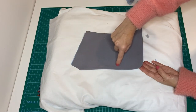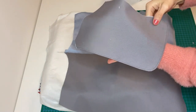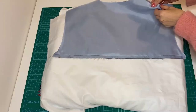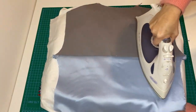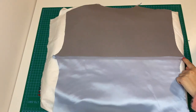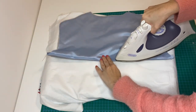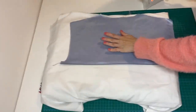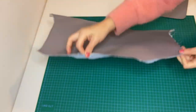Then topstitch 1 cm or just 1-2 mm away from the edge on the external side of the front facing. For the back facing, topstitch on lining near the seam ditch 1-2 mm together with the seam allowance and press. Then fold it back and press so the lining stays inside and won't be popping out.